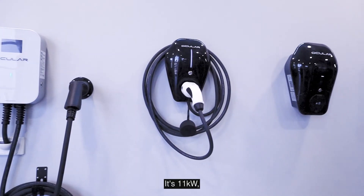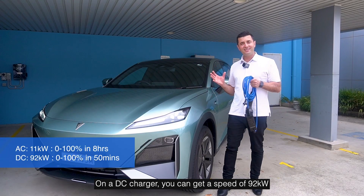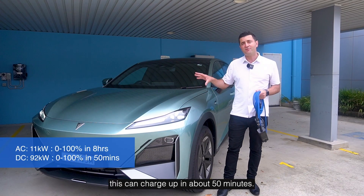From an AC charging speed, it's 11 kilowatts, so that 80 kilowatt-hour battery from zero to full will take eight hours. On a DC charger, you can get a speed of 92 kilowatts, so using a DC charger, this can charge up in about 50 minutes.